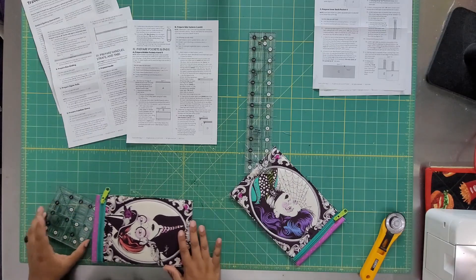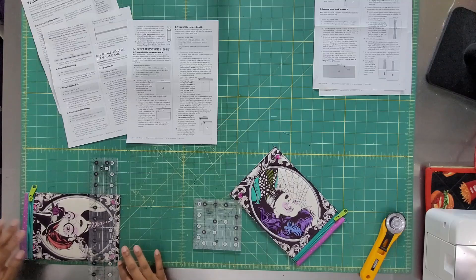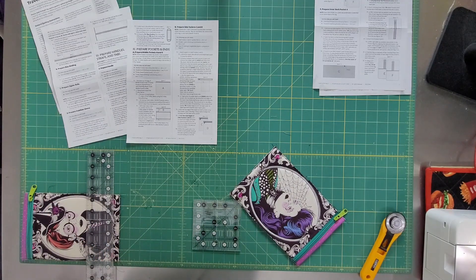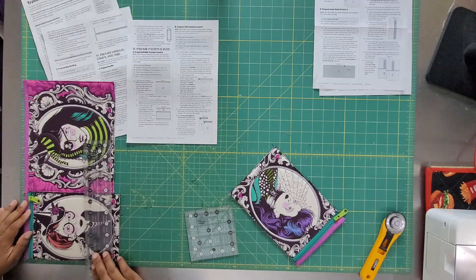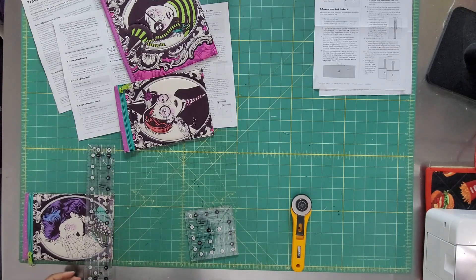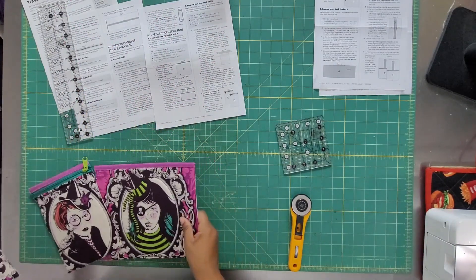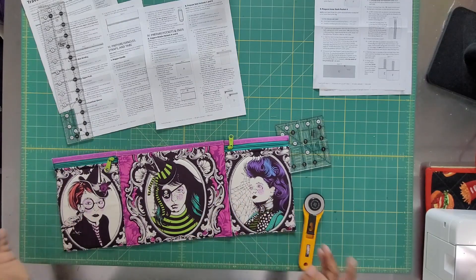Now we've got these cute pockets and we need to trim them to the proper height. A lot is getting trimmed off — all my pretty quilting, gone. I'm even more pleased that I chose that lime green — it looks so good with the teal zippers. I love my zippers. I've trimmed them down and I'm absolutely sick about what I had to cut off, but now I'm going to seal around it with a 1/8-inch seam. I wasn't initially excited about this, but this right here just got me very excited. They look absolutely lovely together.